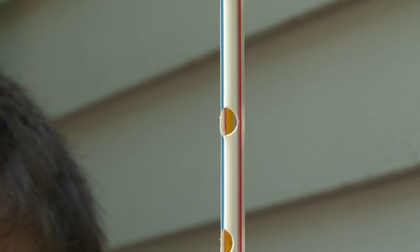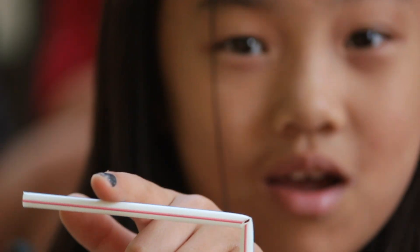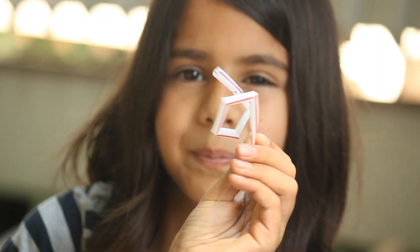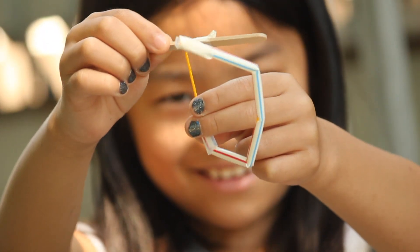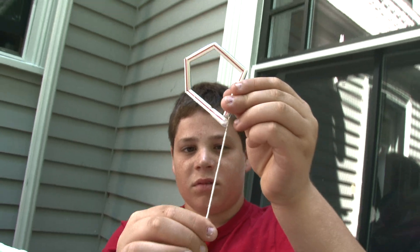When you cut a notch, it creates an area of weakness. I can easily bend the straw, but it snaps back into position. As the fishing line is pulled in tension, the flexible straw bends only at the point of each notch. Release the tension, and it bends back. Now you have a controllable arm.